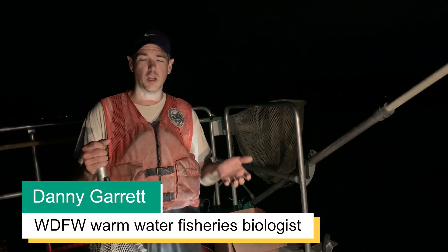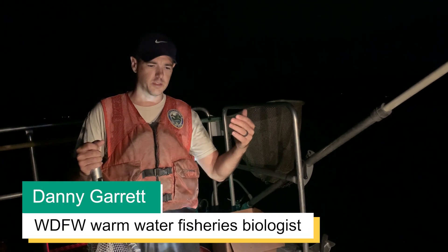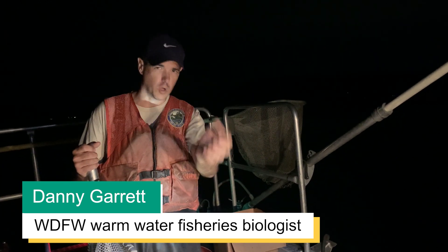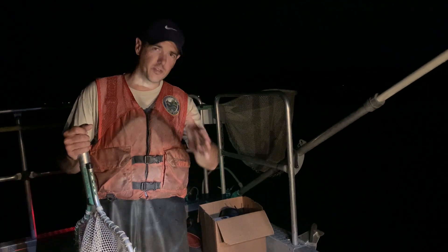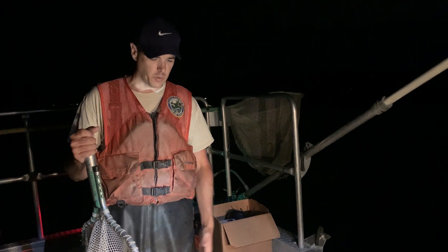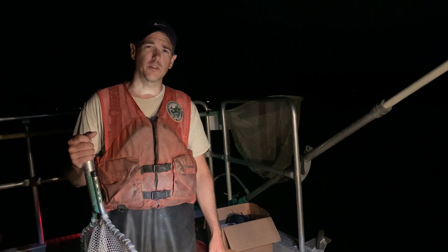The big fish are a lot easier to shock and we net those readily. The little ones basically get attracted to the current, so they're kind of swimming towards the boat and we can dip them up as well. Once they get in the tank it takes them about one to two minutes to recover, then they'll right themselves. They'll start off on their sides and then right themselves, and we pump lots of fresh water in here — then they're really lively and ready to go back to the lake.